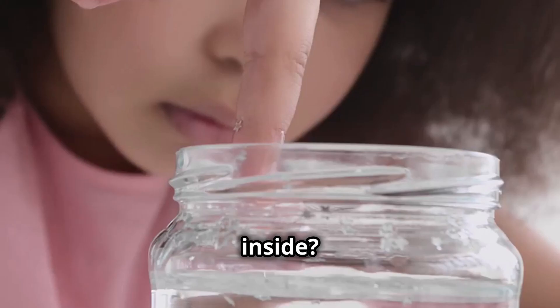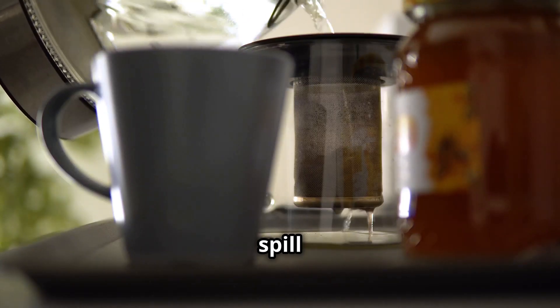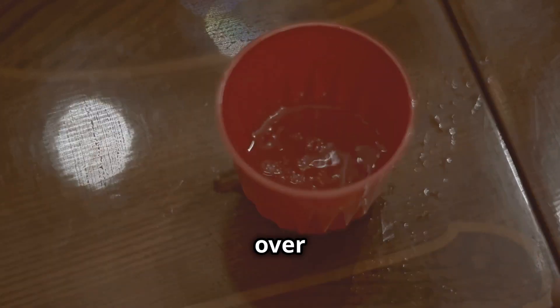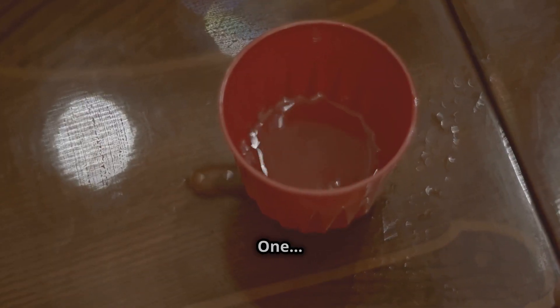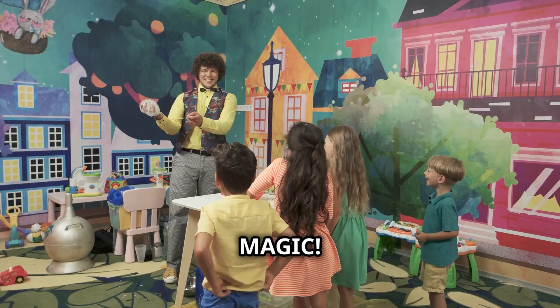Now let's flip the cup over. If there's water inside, it should spill everywhere, right? But watch this. Hold the cup upside down over the table. Count with me: one, two, three. Flip! Nothing comes out — the water has completely disappeared. Magic! Whoa!